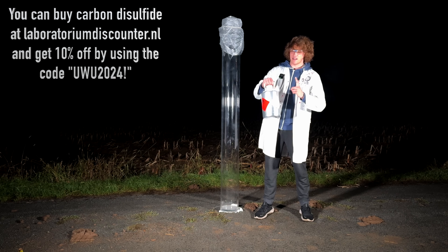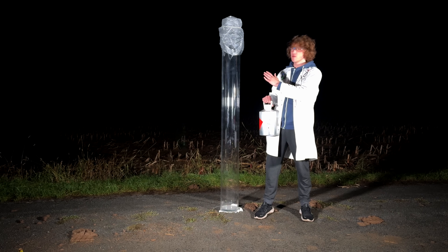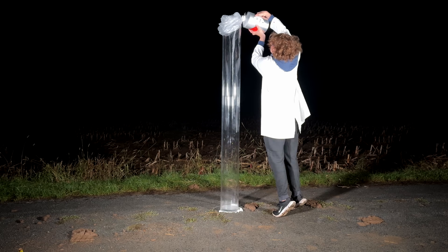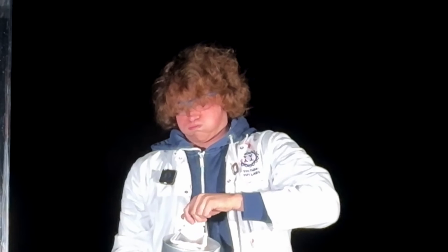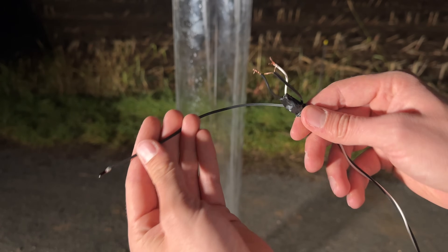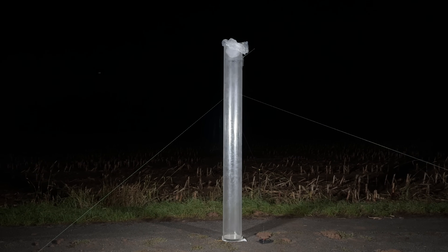Carbon disulfide is neurotoxic, which is why I'm going to employ the Indian method while filling it into the tube, which is holding your breath. That's more than enough. The tube may explode, and I would like to keep my fingers, so remotely detonating with an electric igniter is ideal.